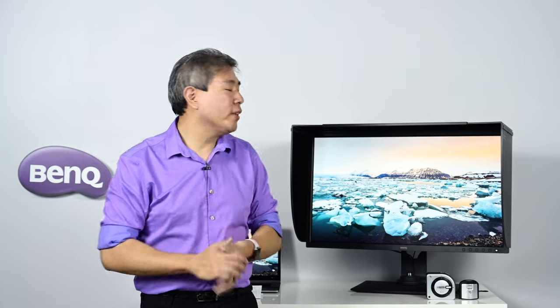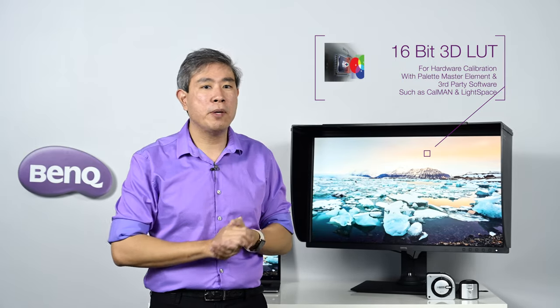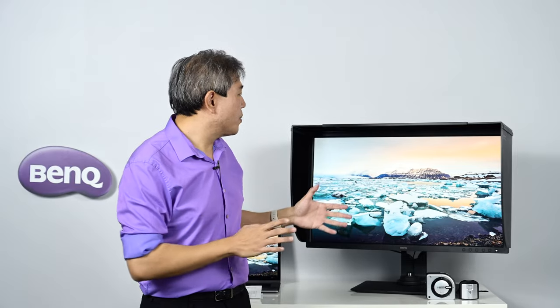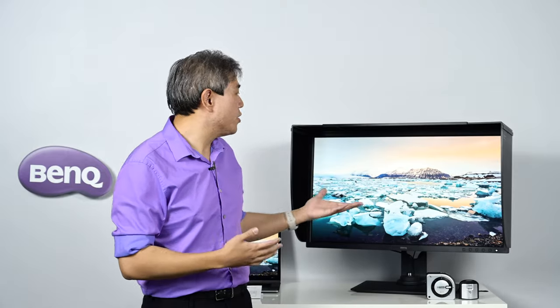This display is hardware calibration capable, meaning there is a computer and chip built into the display. When you run a custom hardware calibration, all adjustments are done at the panel level. BenQ have deployed a 16-bit 3D LUT for this model, upgraded from the 14-bit LUT in previous SW models. The advantage of a panel-level LUT is that your video card can output a full signal with no tonal compression — very different from software calibration, where the ICC profile changes the signal from the video card, compressing or expanding tones, which can lead to banding issues.